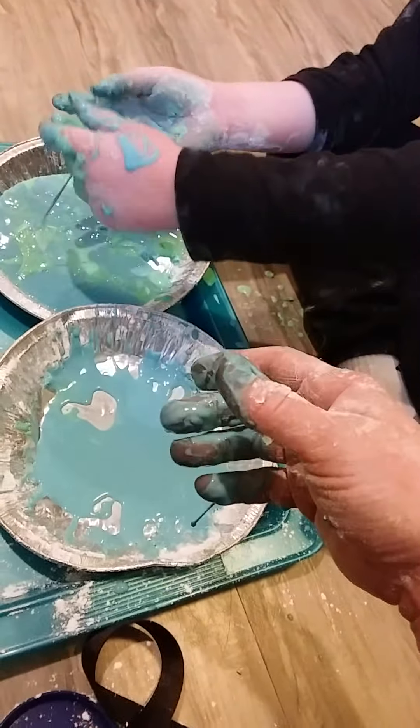So go have fun making some earth Ooblik. Enjoy! My hands are all messy now. Yours too. Bye-bye for now!